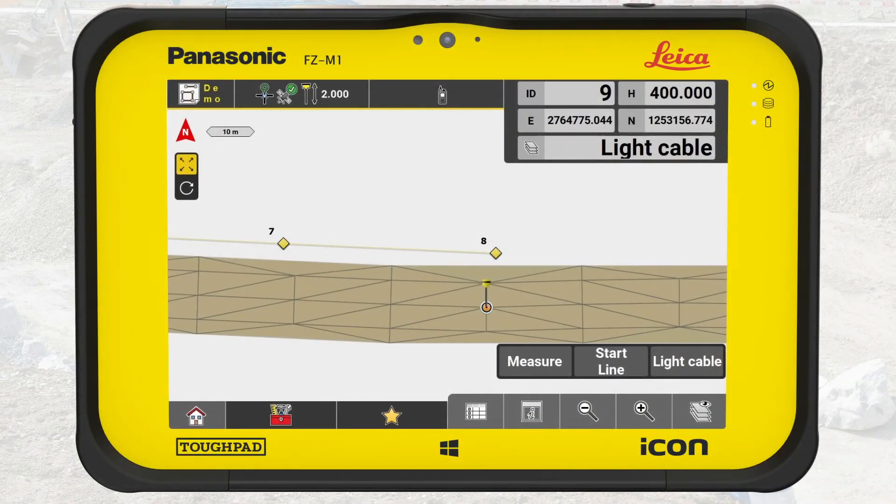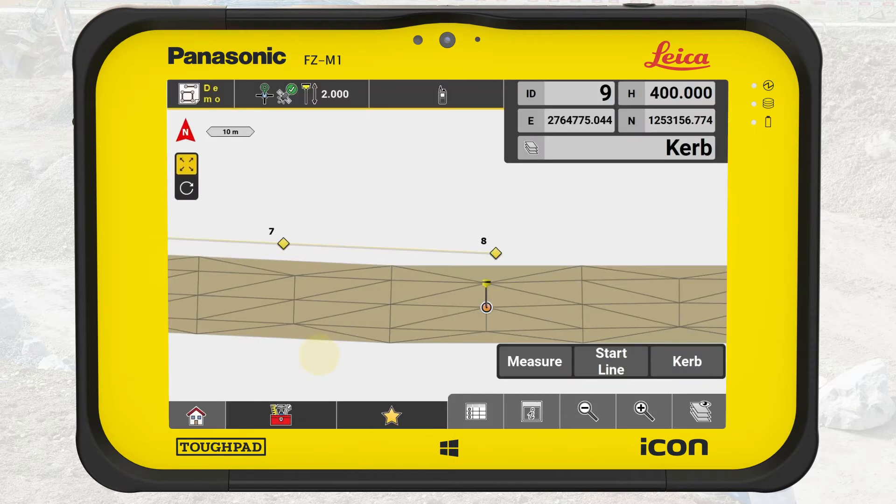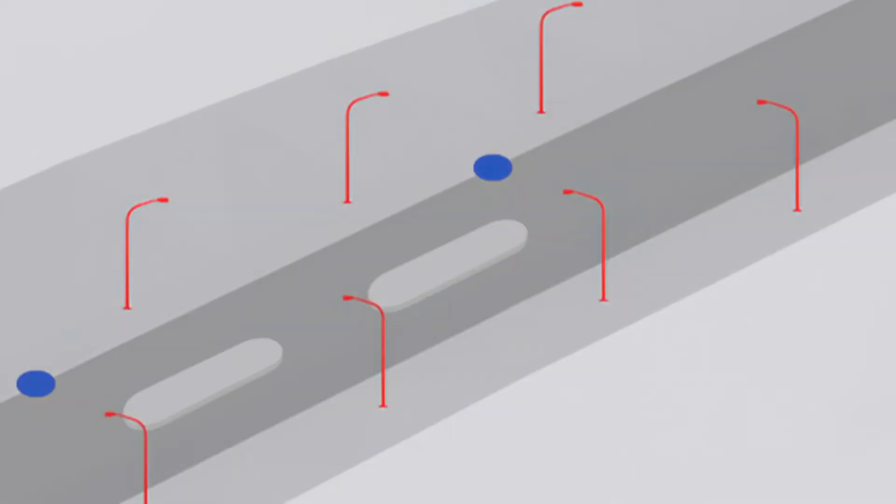Now it is time to measure the curb island. Don't forget to change the code — press on the code button. In this example, we will select Curb. The curb island comprises two arcs connected by two straight lines.